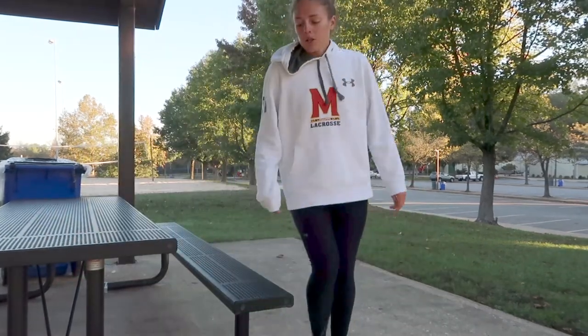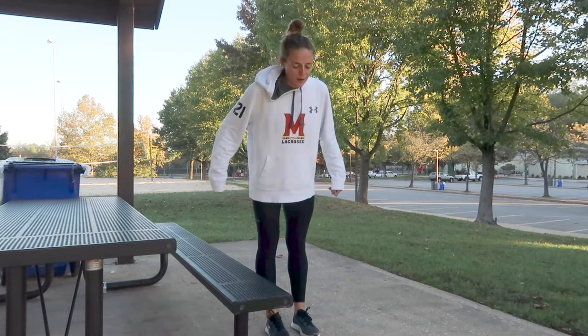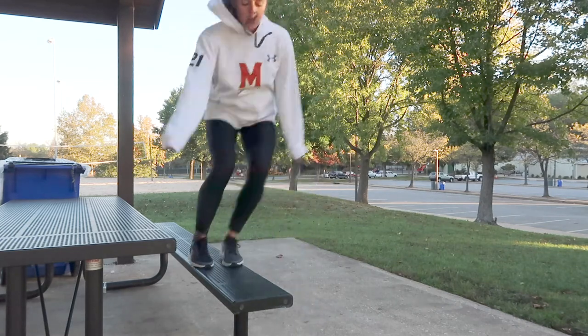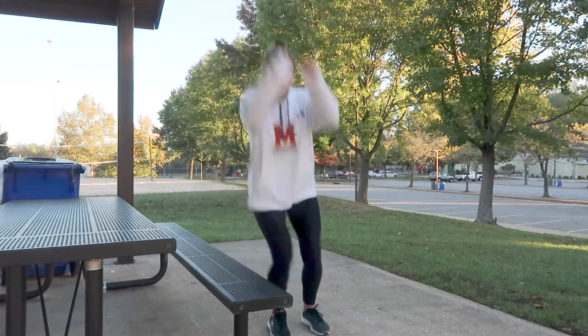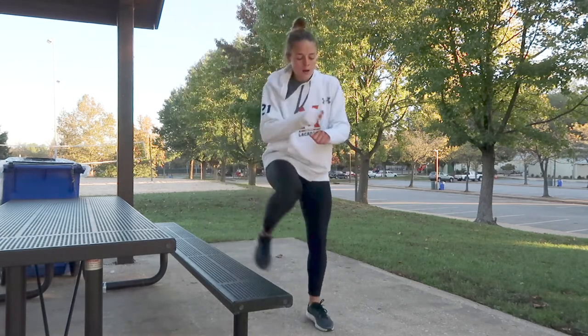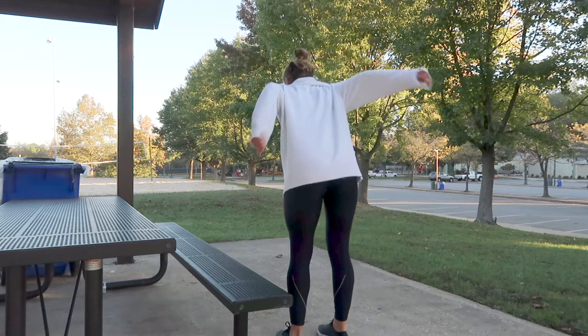Last thing we're gonna do is side jumps. Start on the side — make sure you're only doing this if your bench is wide enough. Slide up, step down, jump up, step down. Then you're gonna go lefty.